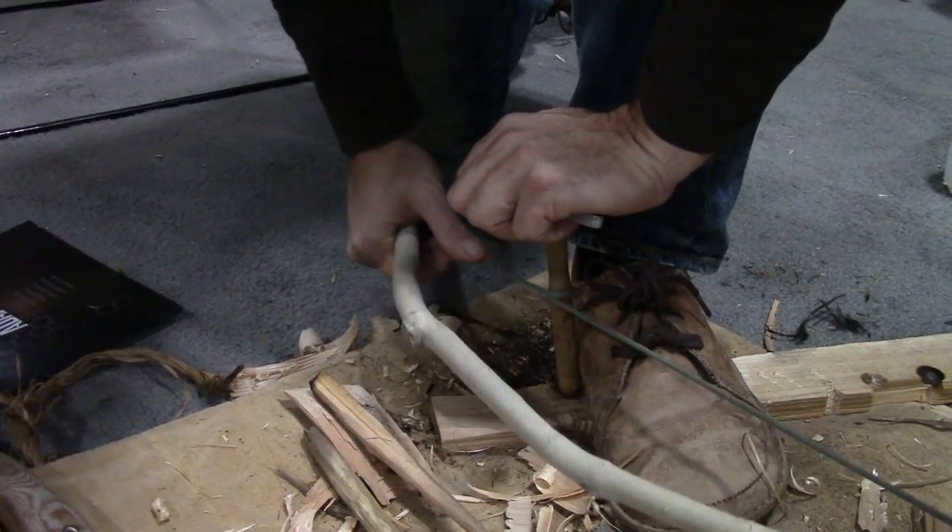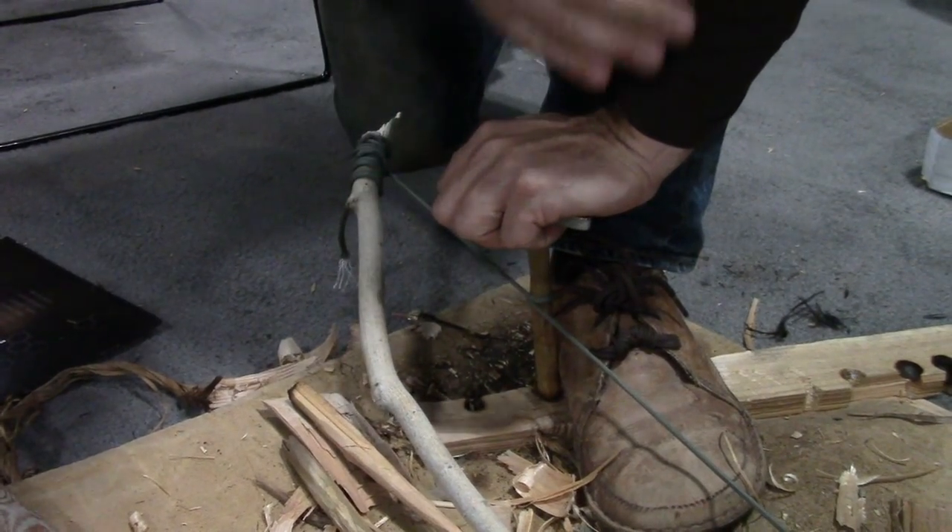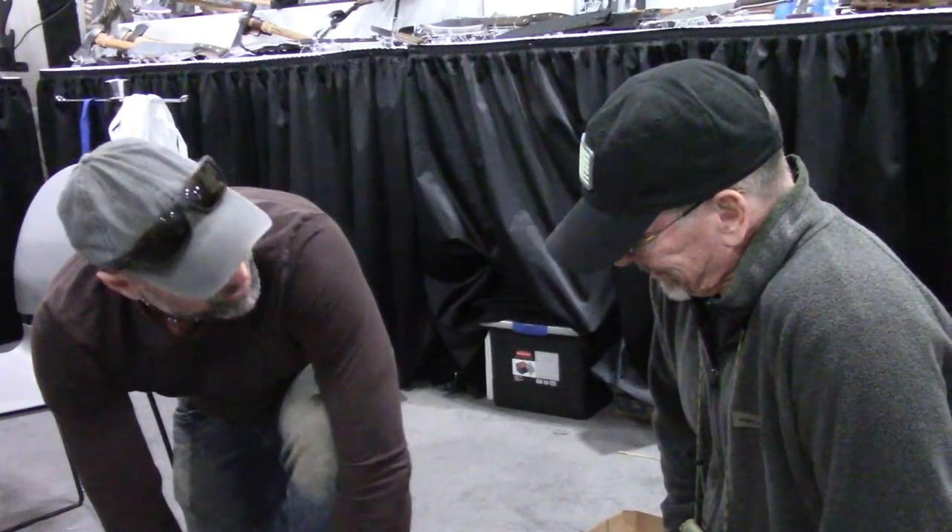So you said you're struggling with the bow drill a little bit? Yeah, I've only been able to get two coals in my entire life. Let's make it a third. That works for me. Let's do that. You want to give it a go? Yeah, sure, we'll try it.